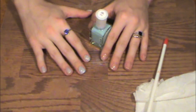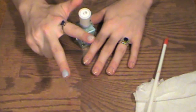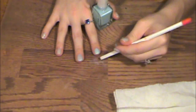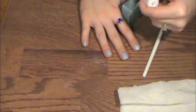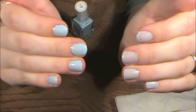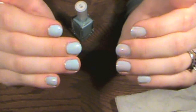When you complete your first hand, I tend to go over to my second hand to give the first coat time to dry. We're going to do two coats. Now let's go back over for a second coat. As you can see, there's a difference between one and two coats — we have a more opaque finish on our right hand with the two coats.